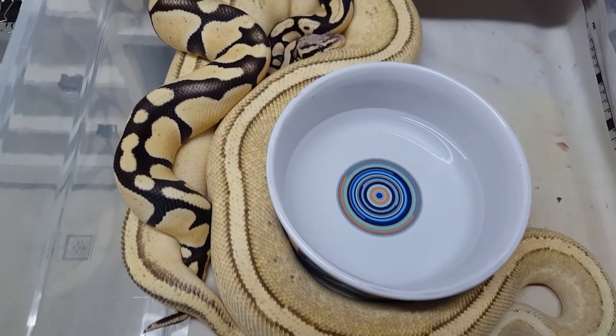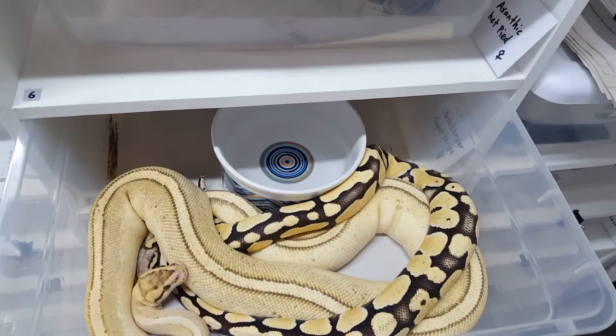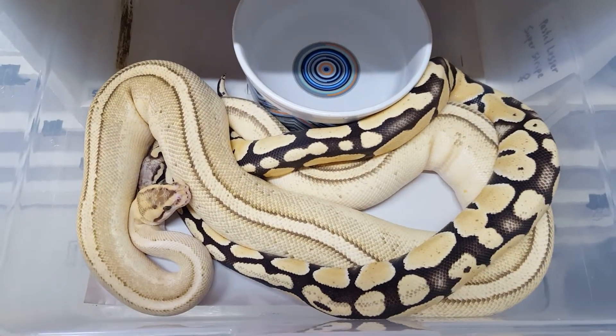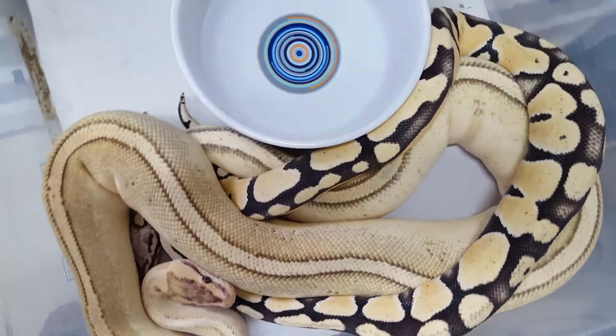This here I believe is the first lock after I felt the follicles, and I believe this is the second time after I felt the follicles. So in all total it was 3 times that I put this pastel desert ghost male with the lesser pastel super stripe.